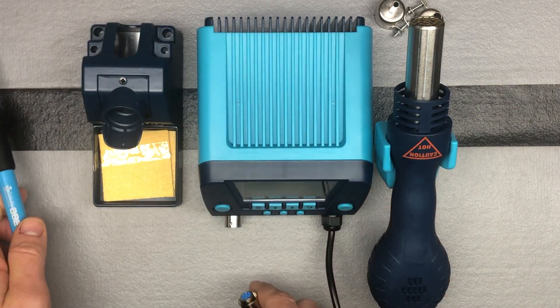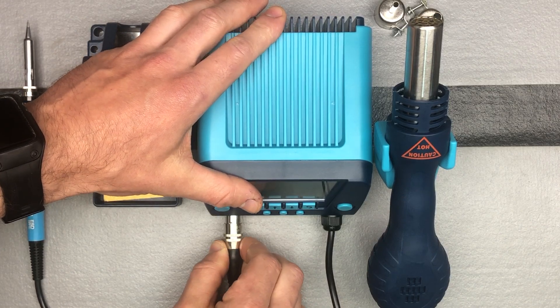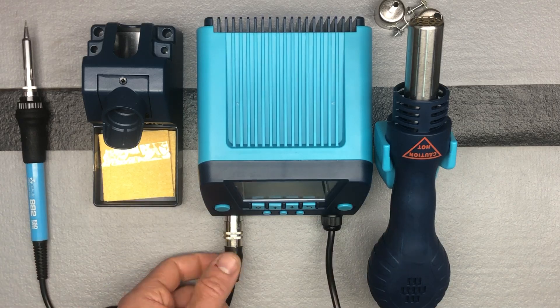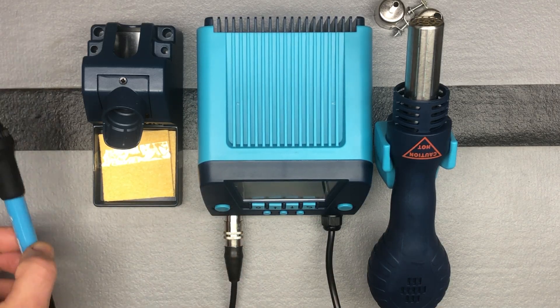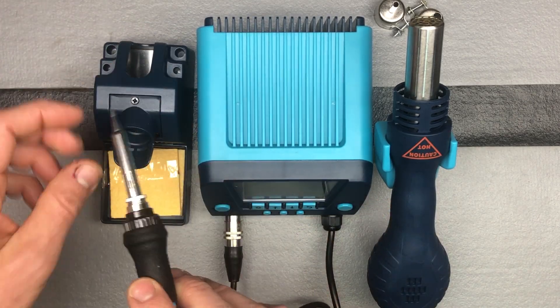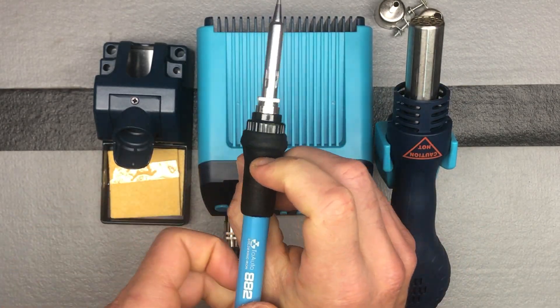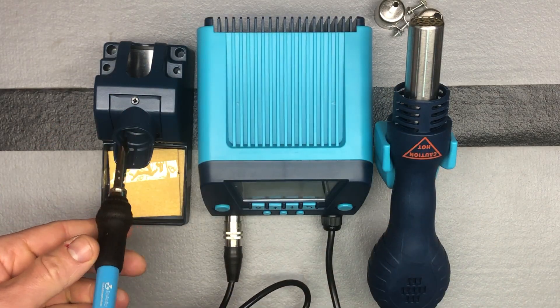Let's go ahead and plug that in. To plug it in, just turn it until you feel it kind of plug in — it went on right away. It's only going to plug in one fashion, so if you need to, just turn it slightly until you feel it connect. Your soldering iron can rest in there, and you can see it's got a really nice grippy material so you can use it nicely — you don't see that on all soldering irons, so that's a nice upgrade.